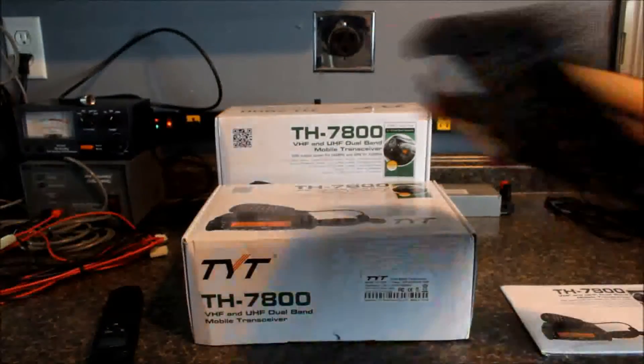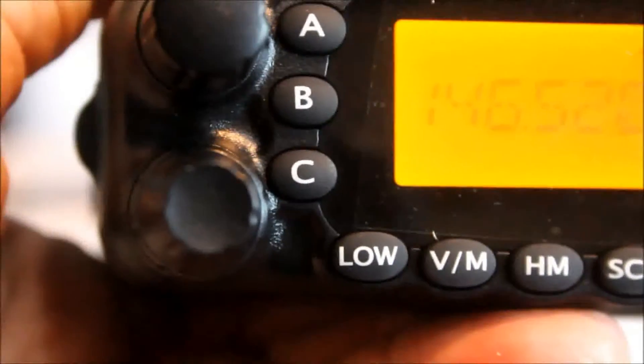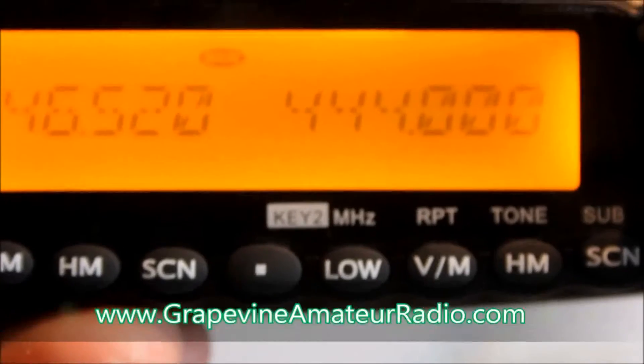So we're going to hook this thing up and turn it on. I wanted to get a close-up — you can see the buttons are round. It's just a different look, a more sleek, unique-looking design. There's a rounded edge at the top, rounded corners. So it's definitely not the same exact radio as the quad band — it does have a redesign.